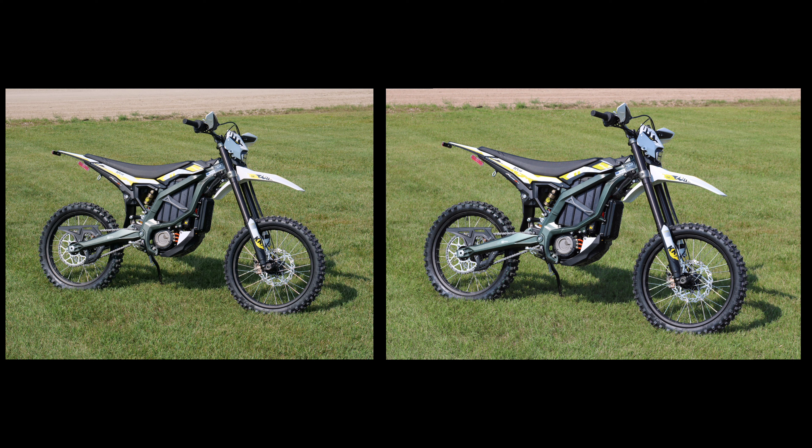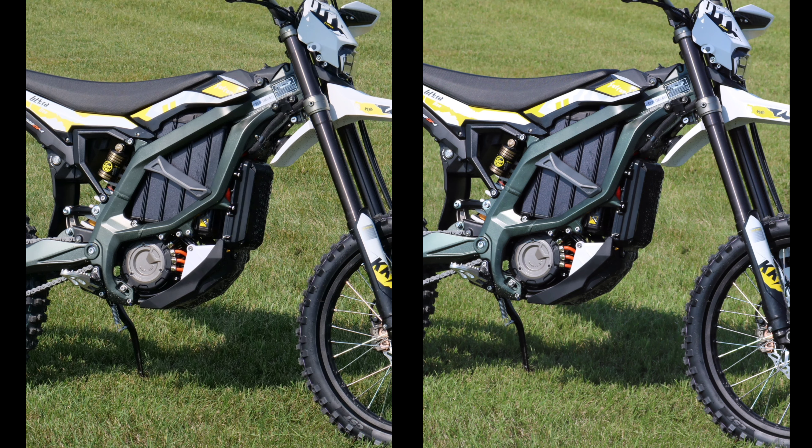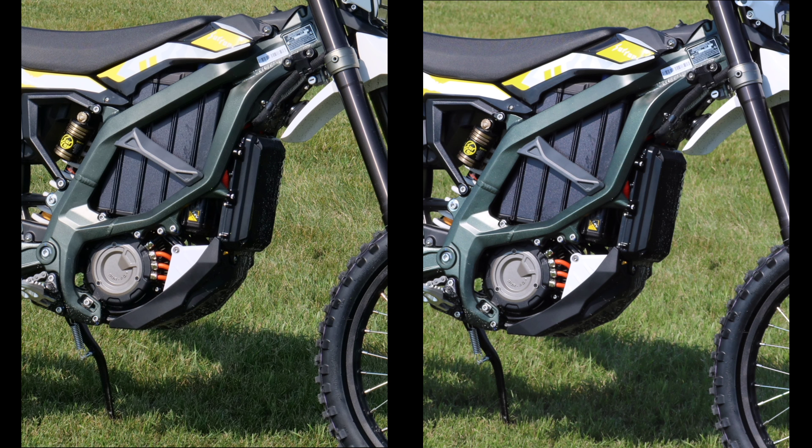I'm going to zoom in a little bit — can you tell the difference yet? Can you tell which one's the micro four-thirds and which one's the APS-C? I took the pictures and I can't tell. Let me zoom in a bit more — how about now?